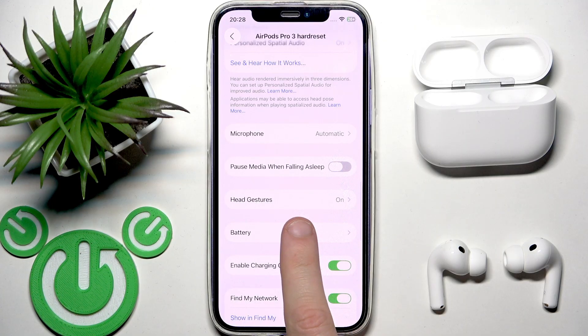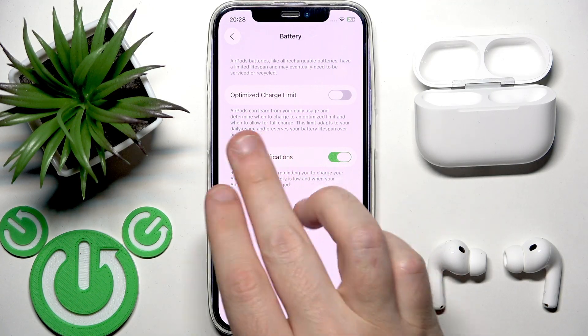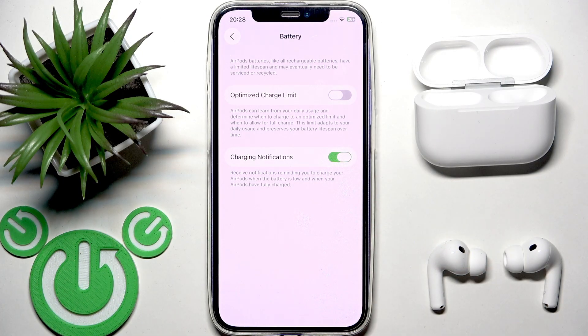Then you need to scroll down and find battery. Right here we have the battery line — tap on that line, and at the first line we have optimized charge limit.